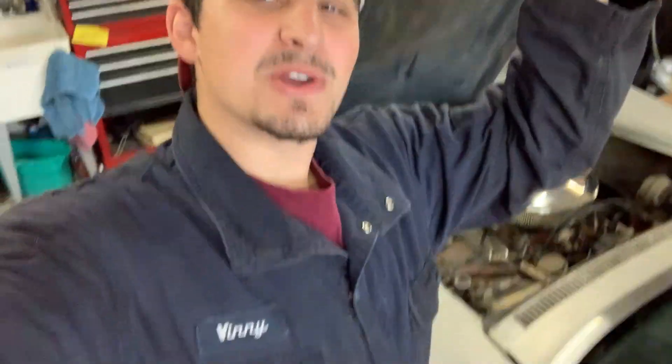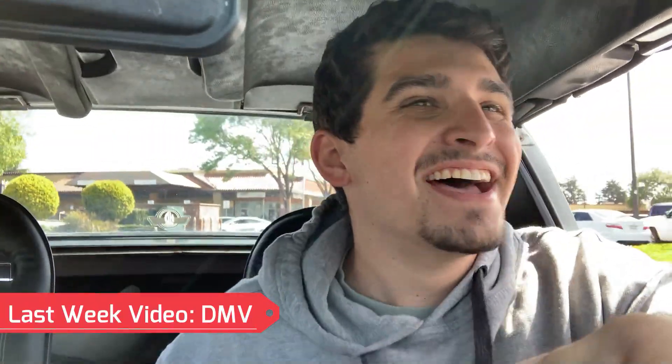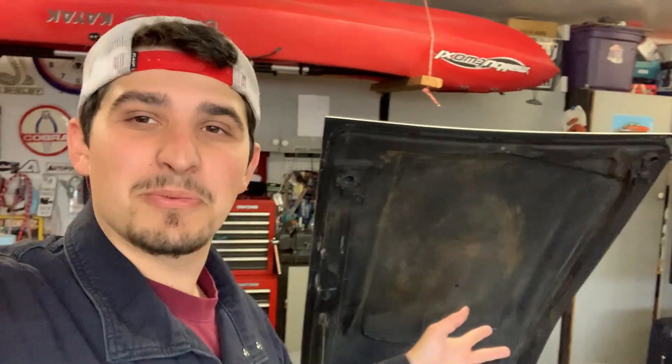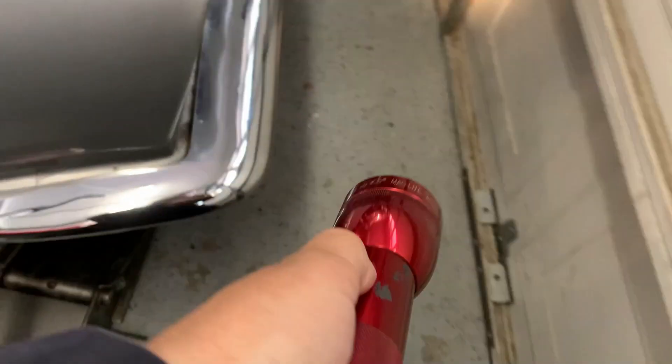What's up gearheads, welcome back to another video here on Division 7 Motorsports channel. I'm your host Vinny, and in today's video we're gonna fix a few things I noticed that weren't working right on the way to the DMV. The furthest trip I've ever made with this car was to the DMV, and a few things kind of fell off the car and stopped working on the way there.